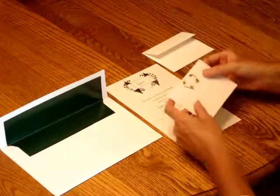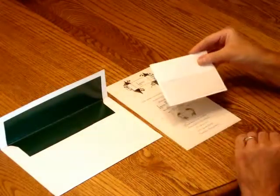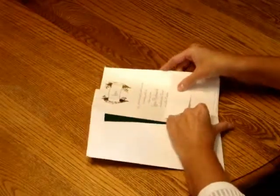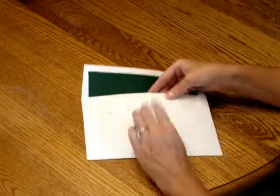Next, pick up the response card and tuck it underneath the response card envelope flap like so. Pick up the entire ensemble and insert it into the envelope so that the front of the invitation is facing the back of the envelope.